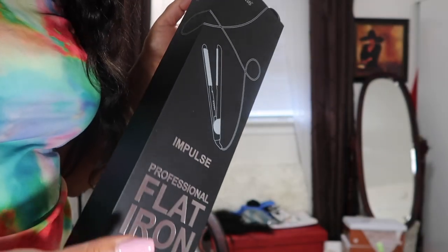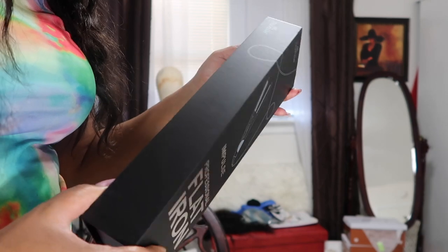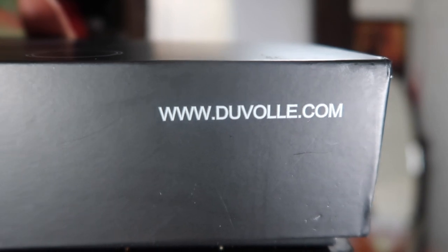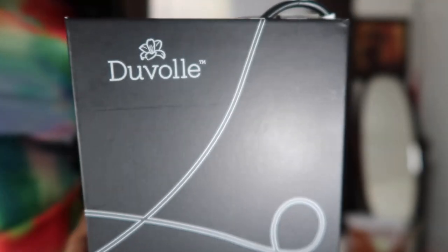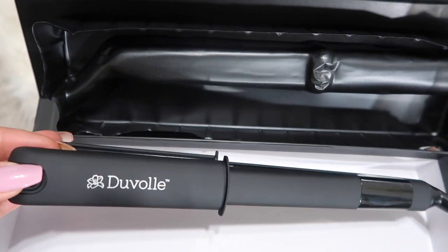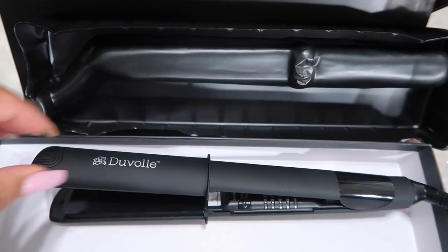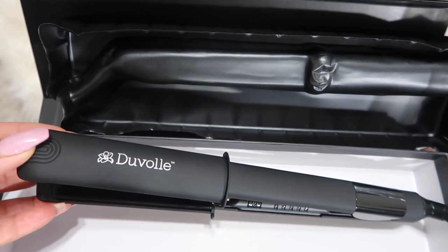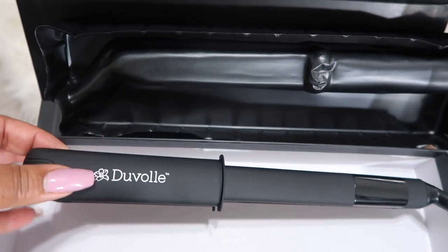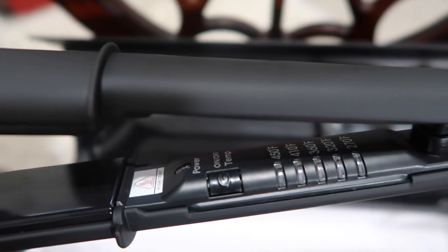Hey y'all, hey hey friend, hey girl! Guess what, I'm back on your screen, but today I'm reviewing a new flat iron that I received from a company called Duval — I think that's how you pronounce it. Y'all already know I'm chopping up names. Anyway, today's video will be a test of the flat iron on Princess's hair. Y'all know I'm sensitive about my stuff — y'all know I can't do hair, but I'm sensitive about it.